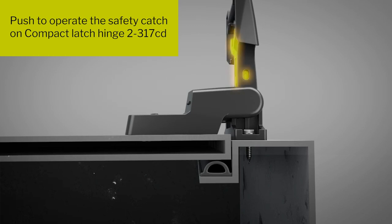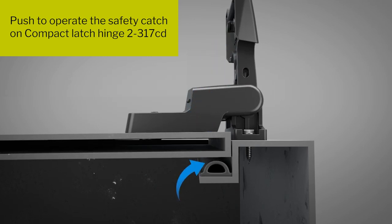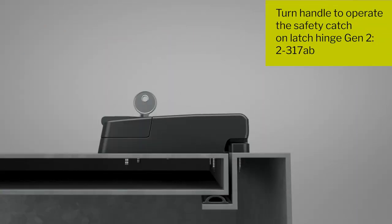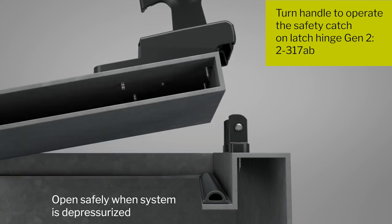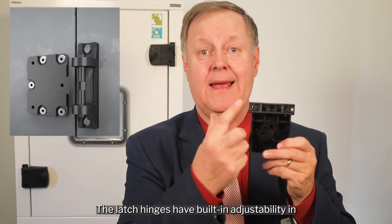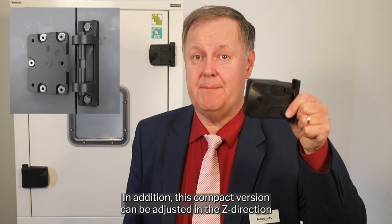Let's get back and open the door. The latch hinges have built-in adjustability in X and Y direction through oval holes. This simplifies mounting the door on the HVAC unit as you can simply adjust the position of the door. In addition, this compact version can be adjusted in the Z direction with an additional 1.5 or 3 millimeters.